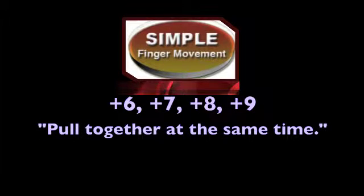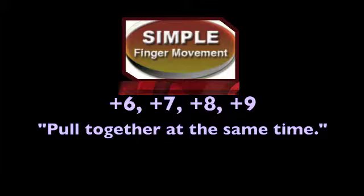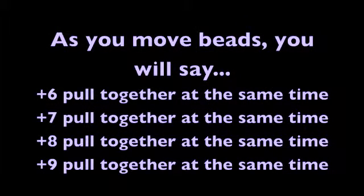Now let's learn Simple six through nine. We move beads to and from the beam together depending on the number, using the lower beads one through four and the upper bead five. Say it with me: plus six, pull together at the same time. Plus seven, pull together at the same time. Plus eight, pull together at the same time. Plus nine, pull together at the same time.